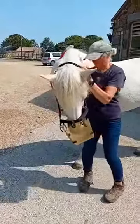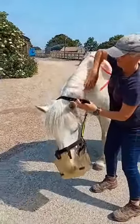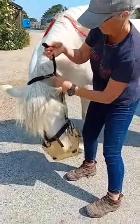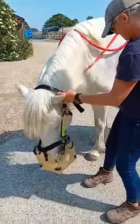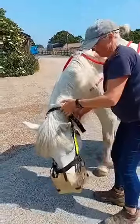This is Skye putting her Light Bite grazing muzzle on, and Sarah is giving her a carrot through the strap. She doesn't need it now, but it's just to show that if you put it on for the first time, you could give them something up through the slot, or drop a little handful of nuts inside it, so that they're encouraged.